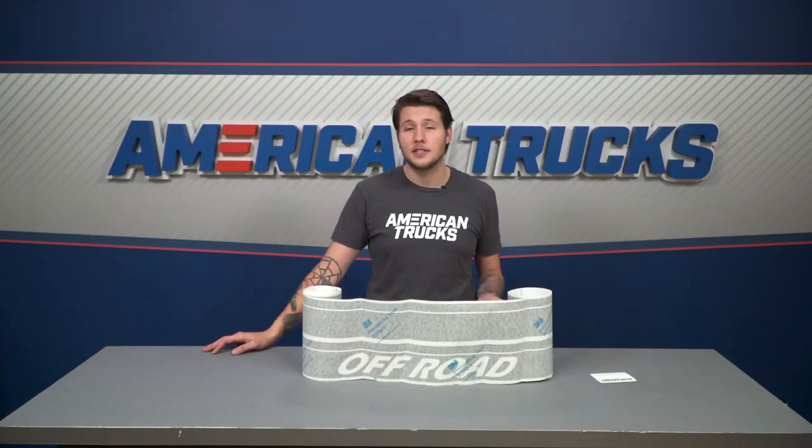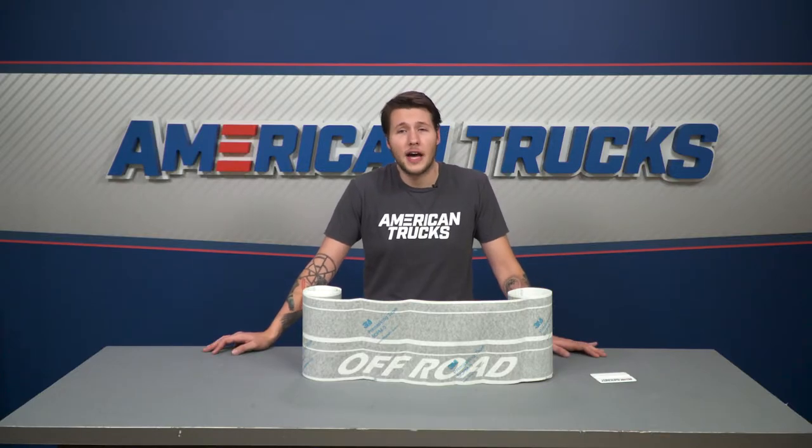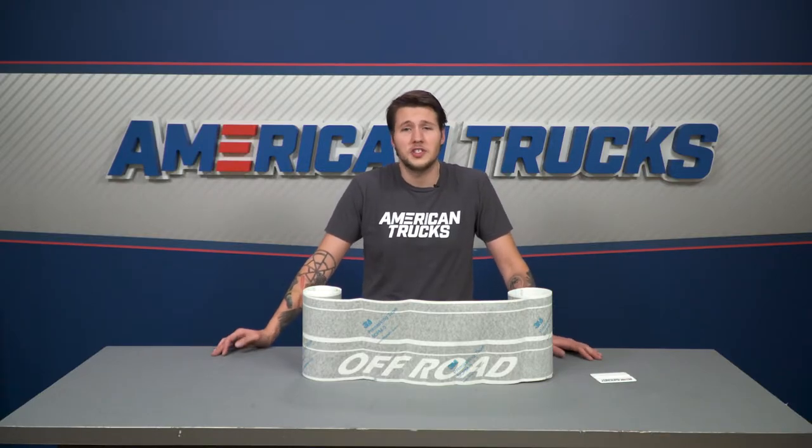This is the matte black finish, but we also have glossy black available as well. And if you're going for a debadged look or you just don't want to add another logo to your truck, we also offer multiple vinyl options in terms of lettering, finishes, and color.